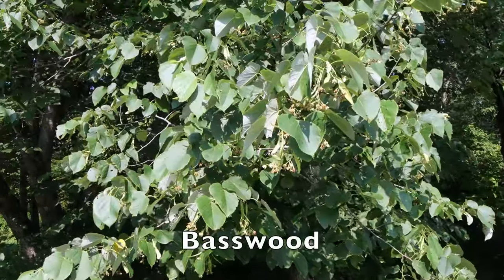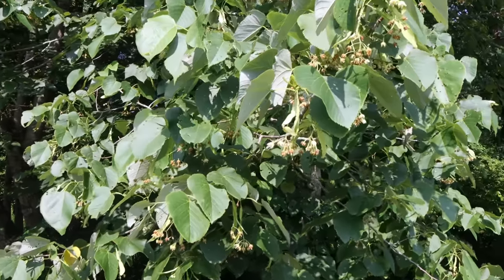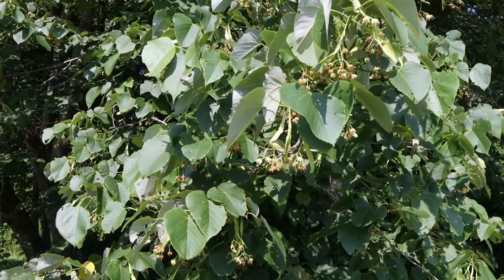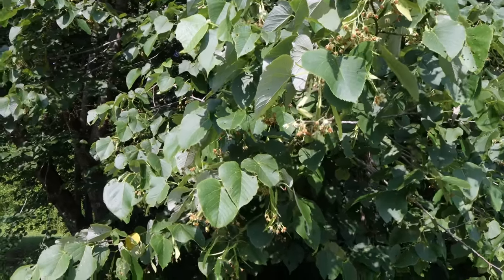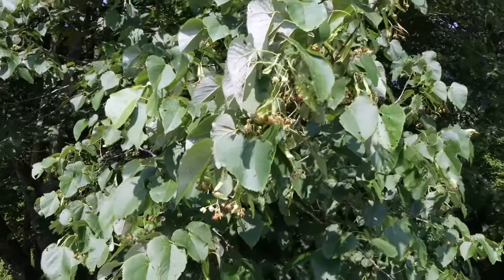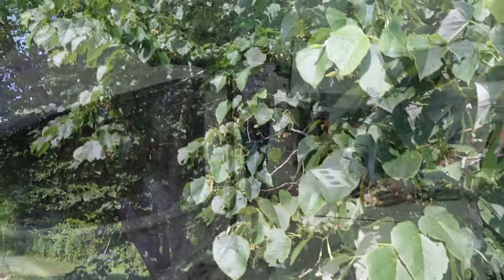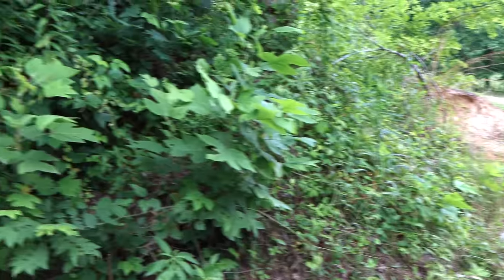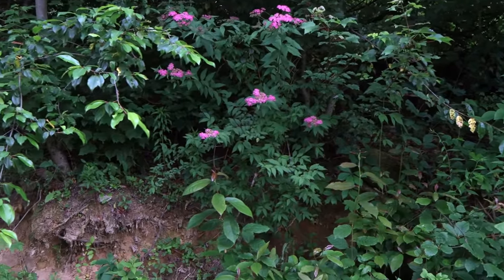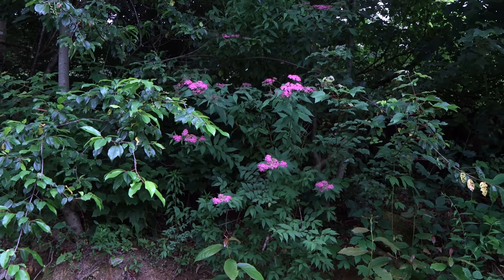This is the basswood tree I showed a couple of videos ago. It's come and gone and the bees made nothing — it's already over. It should be wide open right now. Traditionally on this date, the 29th of June, this should be flowing for even another week, but it's come and gone. We got nothing from it. There's also a pink flowering plant — there's a lot of it here and some down at the other end of the yard too. The bees are working it, but we don't know what it is. I've been seeing a lot of that this year on the sides of the roads.